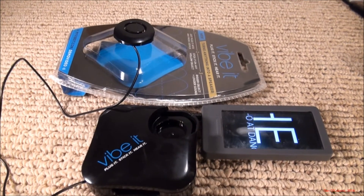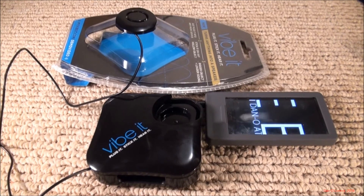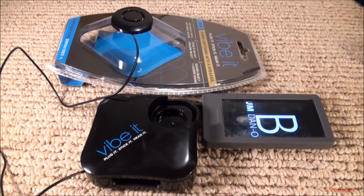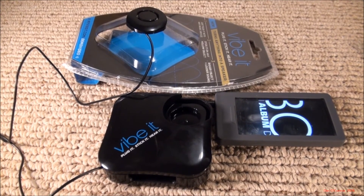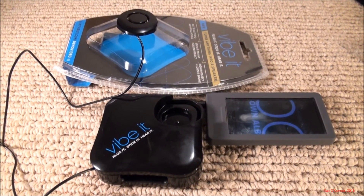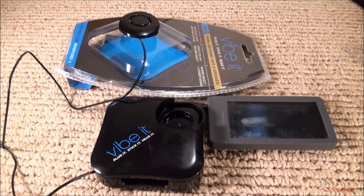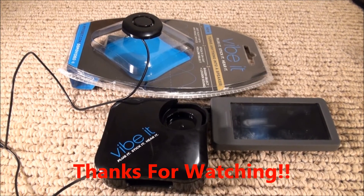So other than the extraordinarily short sound source cable, it kind of works as it says it would. Maybe a toy, but it certainly shows the effects of vibration on sound reproduction. The ViBit — maybe from Shark Tank, I'm not sure. Hope you enjoyed it. Thanks for watching.